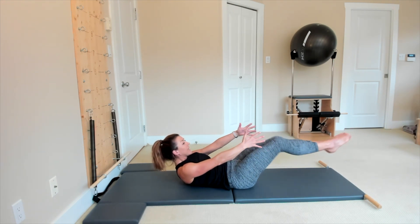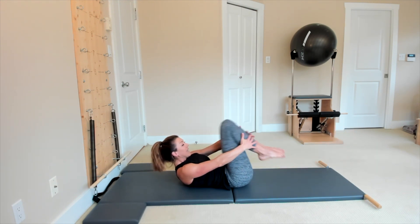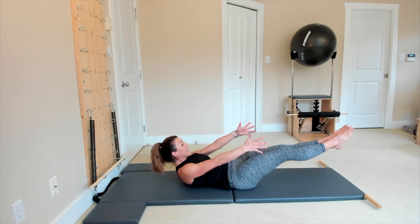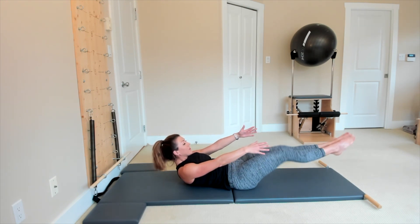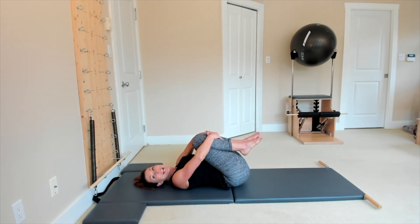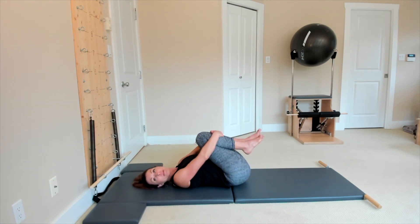Last 6, squeeze them to pull. 5 more, squeeze your legs. Last 4, squeeze them all the way in. Last 3, exhale squeeze. Last 2, powerful exhalation. One more, powerful exhalation — then relax your head all the way down. You can just rock your body side to side. Great job.